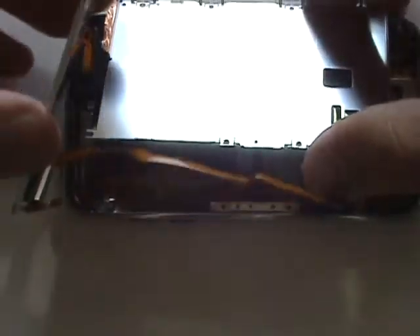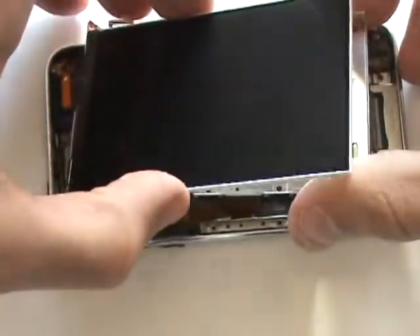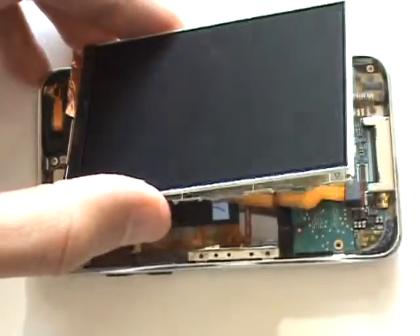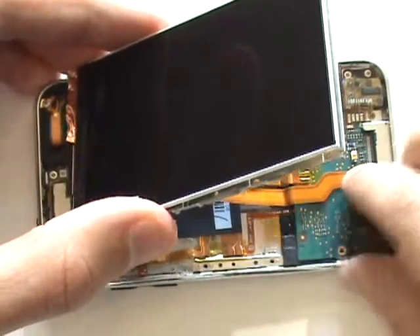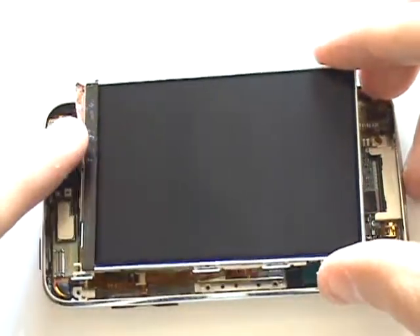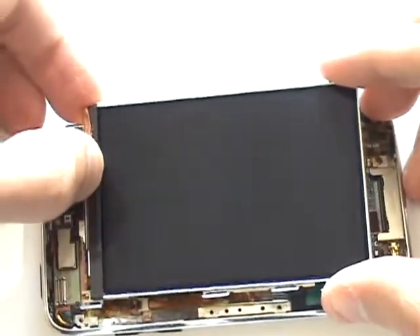We'll now grab our replacement LCD screen and insert it in place of our old one. You'll need to tuck the LCD cable beneath this metal frame. Next, we'll go ahead and gently plug the LCD cable into its port on the logic board. Now we can flip that metal ground tape back over and re-adhere it to our new LCD screen.